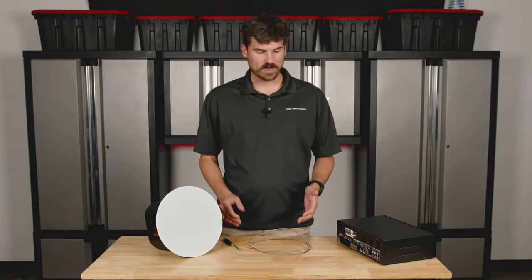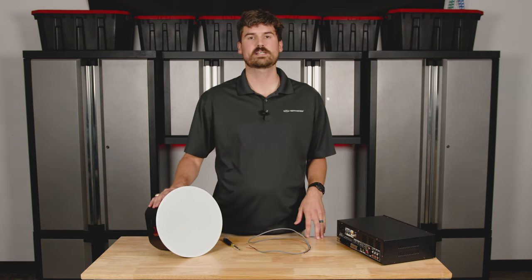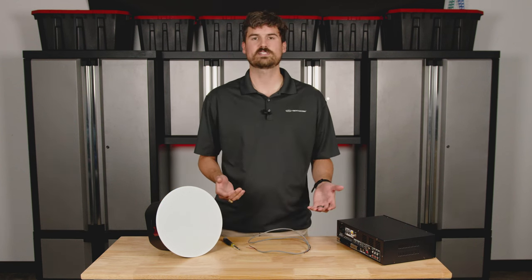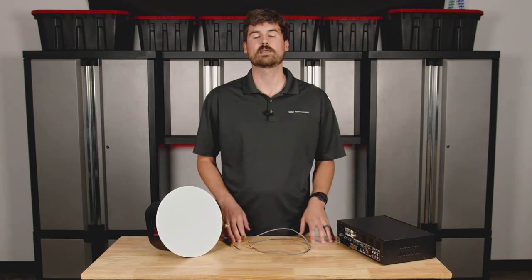Here in front of us we have some products. We have a simple mixer amplifier called the MA30BT, and then over here we have our C6 6.5 inch in-ceiling speaker. Today we're just going to show you how to wire up one speaker. In an audio system you probably have more than that — maybe just a couple, maybe 10 or 12 — but the concept will still be the same regardless.